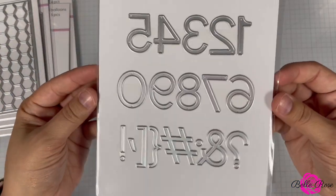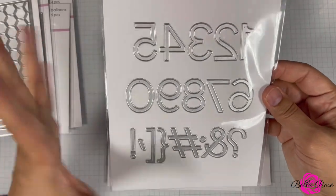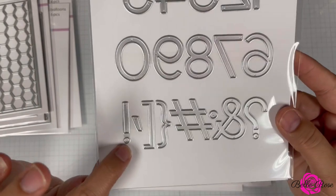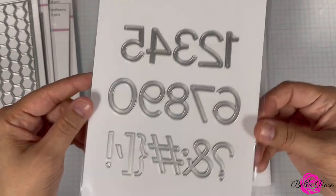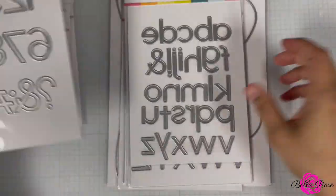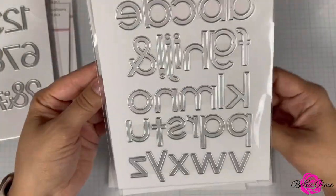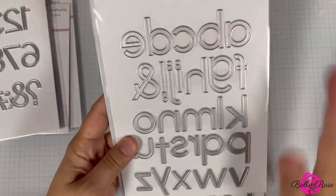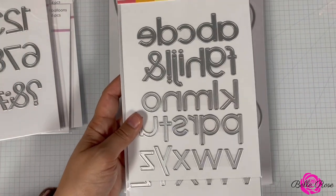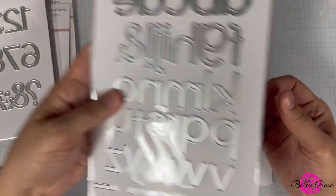Next we have the Modern Numbers die set — you could use these to add numbers to the balloons for a birthday age. It has an exclamation point, hashtag, and question mark too — it's an 18-piece set. Then we have the Modern 54-piece Alphabet Die Set, which includes uppercase and lowercase letters. I now have three sets of their alphabet dies — if you don't have a sentiment, you can just cut it out with the alpha dies.